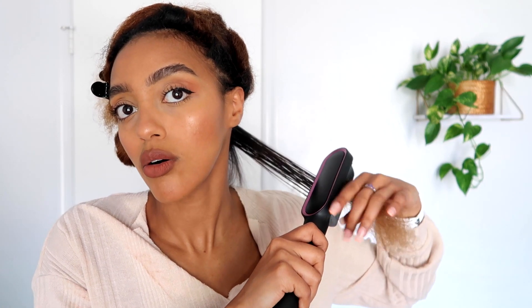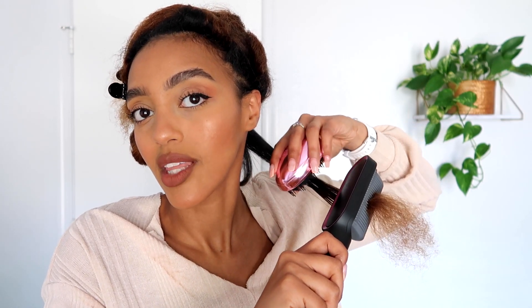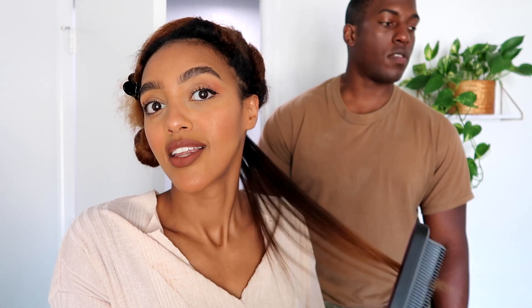I think I used too big of a chunk, but it's working! I realized why they made this comb the way it is — when you use the chase method, it's so easy to hold. Look at this! Let's see how it gets those ends. Oh my god, look at that! It's a hair straightening comb and it straightens your hair as you go down. It looks amazing, it's cool!